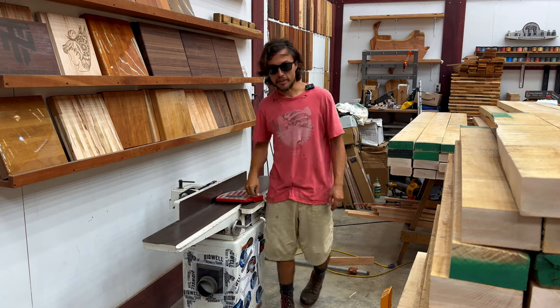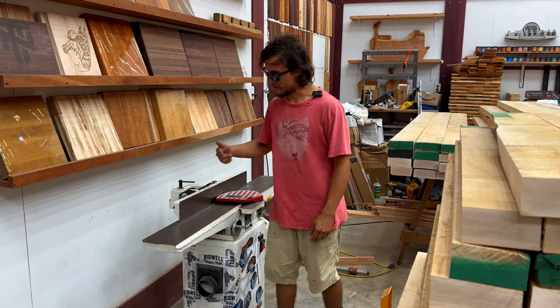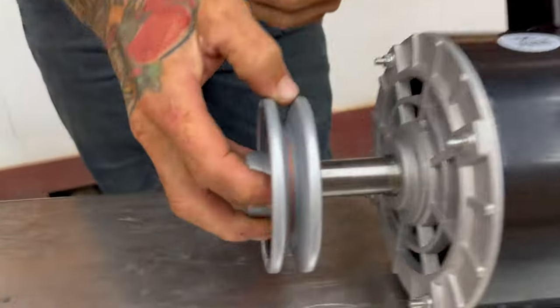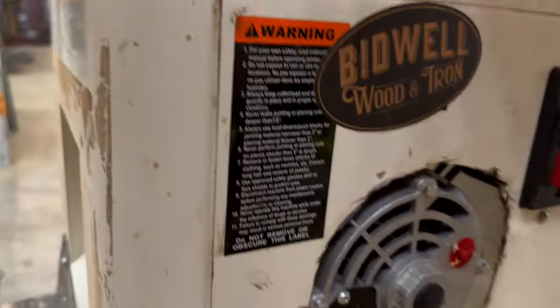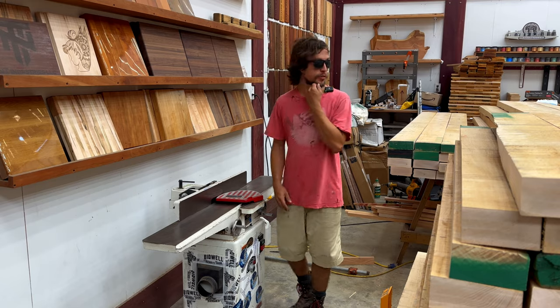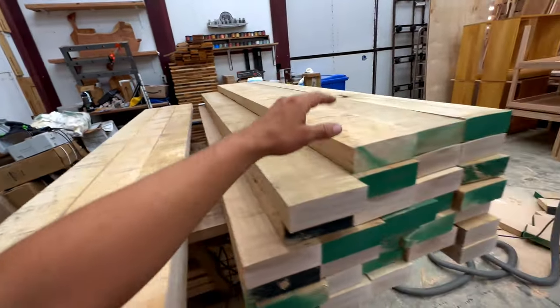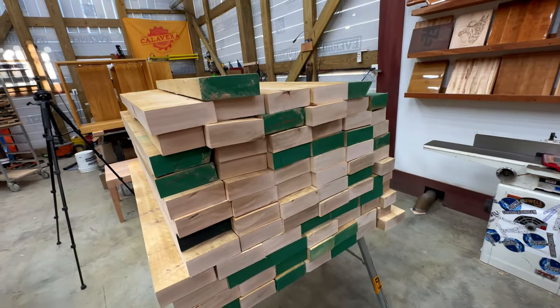Tyler upgraded the joiner from one horsepower to five horsepower, and we have over a hundred boards to join. Here's the eight-footers, here's the seven-footers, here's the four-footers. Now let's get to work.